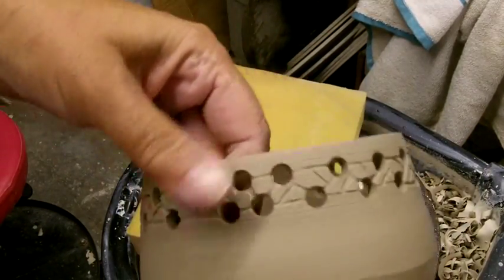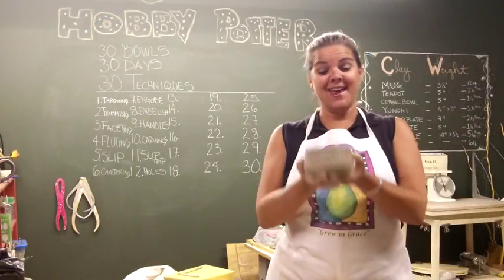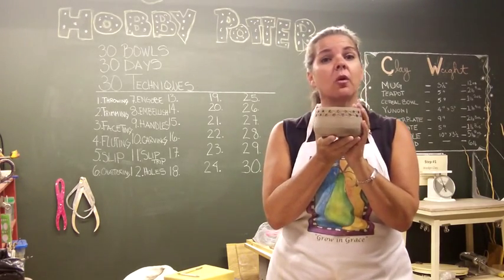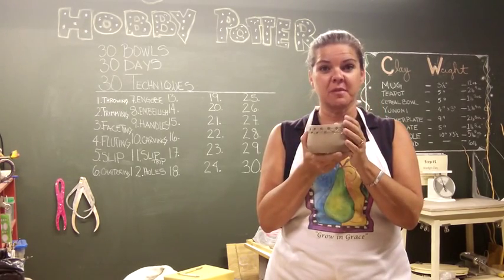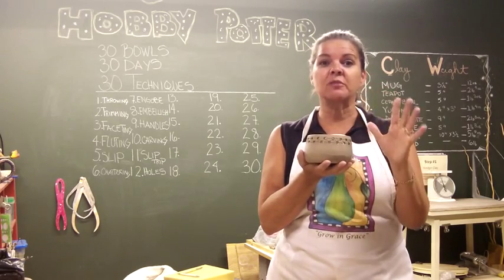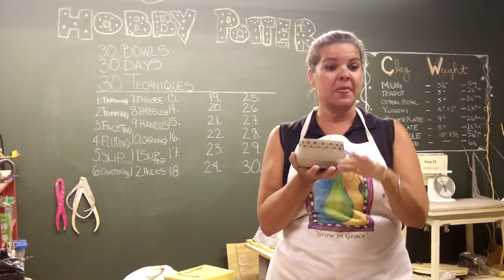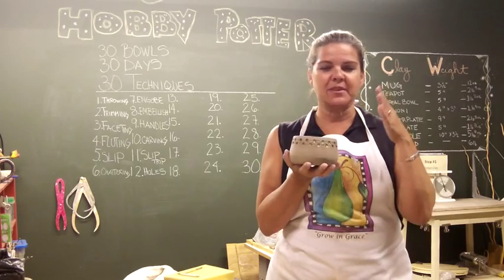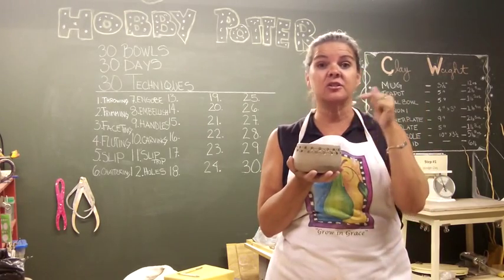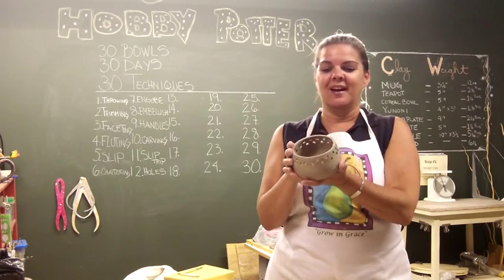Okay, this is my final design. Bowl number 12 is called 'Holes.' When I first started making this I thought to myself, this is boring, because I usually start out with an extremely simple idea. I don't have anything planned out in detail — I sit down at the wheel, make the bowl with a general idea, and when I get to decorating I don't have much pre-planned. Today I just knew I was going to make holes around the top rim, so I grabbed a new tool to use.